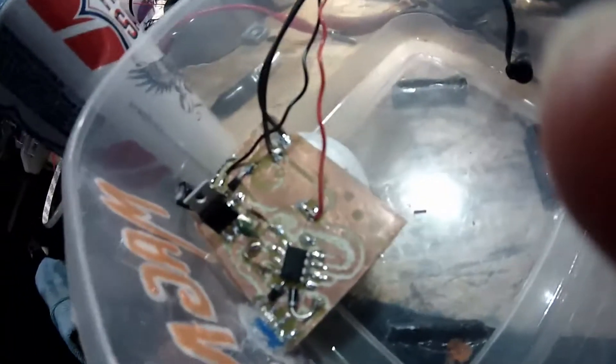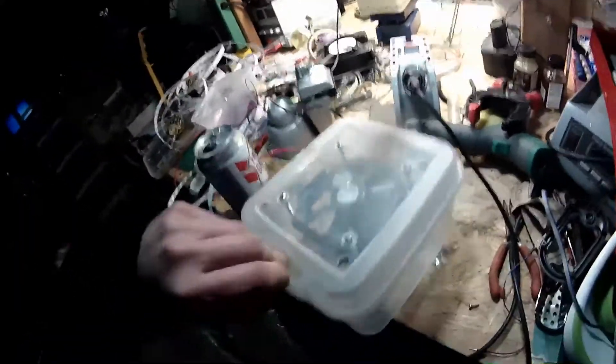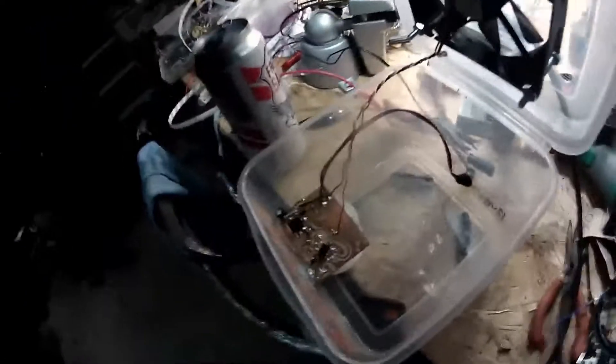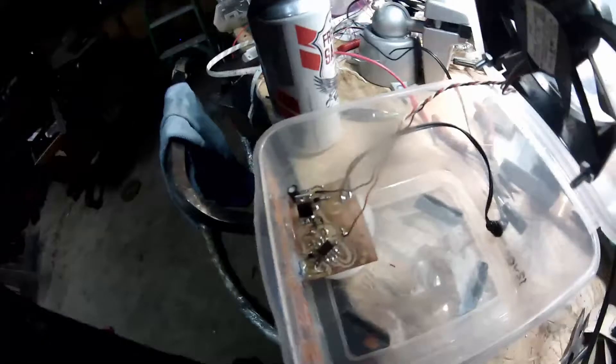12 volts DC power because it's going to be growing in my RV trailer and 12 volts is readily available, so I didn't need a power adapter or anything for it. I got two real nice neodymium rare earth magnets centered on the fan there, and just a simple 555 PWM controller with an NPN MOSFET there.